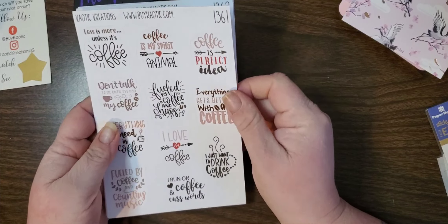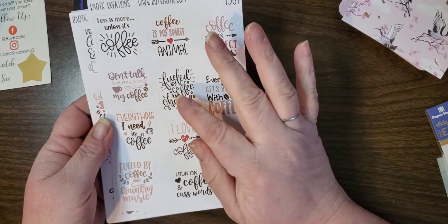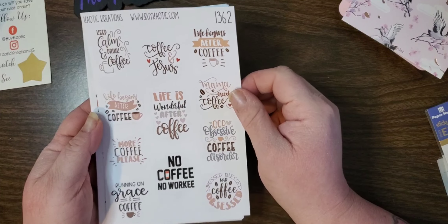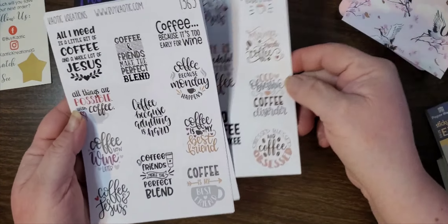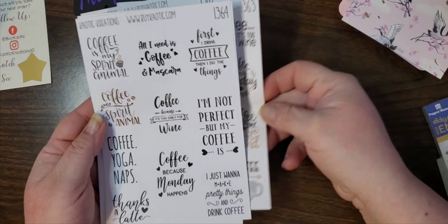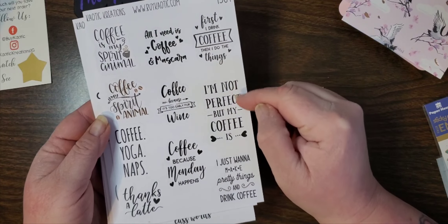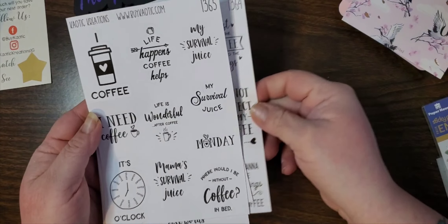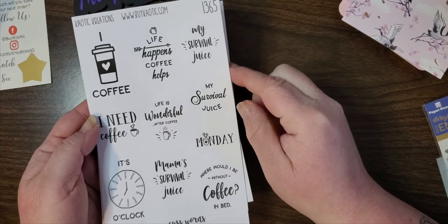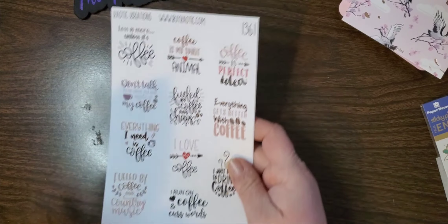You get these scratch-off cards to see if you can get any money off your next order. Then I have the coffee quotes that came out: 'Less is More,' 'Coffee is My Spirit Animal,' 'Coffee is a Perfect Idea,' 'Don't Talk to Me Until I've Had My Coffee,' 'Fueled by Coffee and Chaos,' 'Keep Calm Drink Coffee,' 'Life is Wonderful After Coffee,' 'No Coffee No Worky,' 'All I Need is a Little Bit of Coffee and a Whole Lot of Jesus,' 'Coffee Because Adulting is Hard,' 'First I Drink Coffee Then I Do the Things,' 'Coffee Because It's Too Early for Wine,' 'I'm Not Perfect But My Coffee Is,' 'My Survival Juice,' 'I Need Coffee, It's Coffee O'Clock,' and 'Where Would I Be Without Coffee - In Bed.' You can find those in the shop and use code ROCHELLE20 to save 20% on your order.